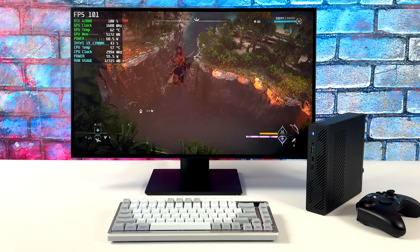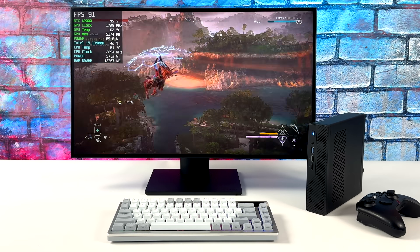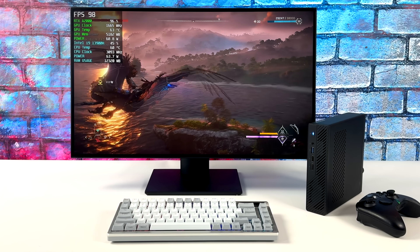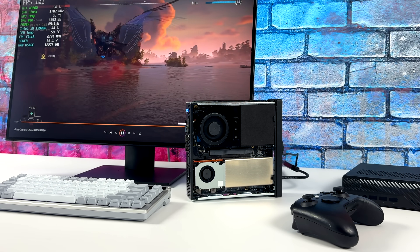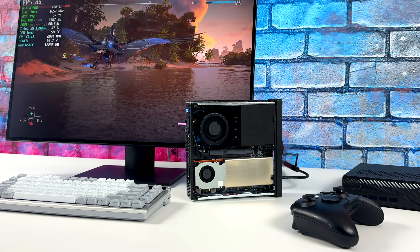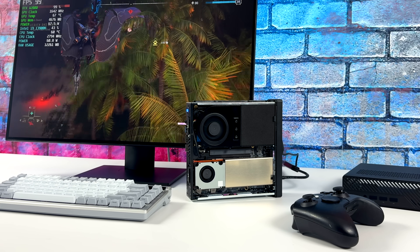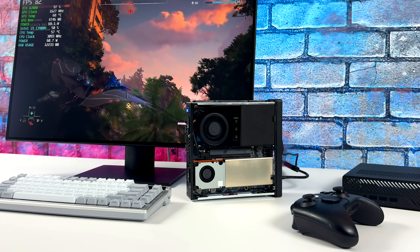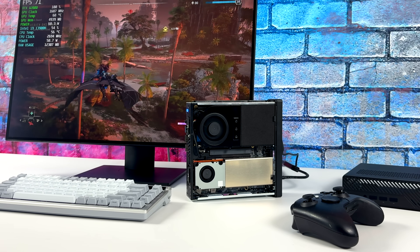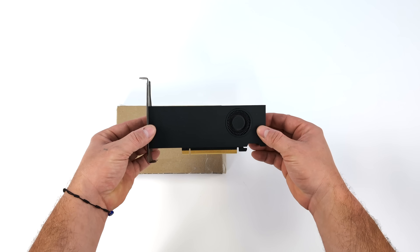Tossing a single-slot low-profile RTX card in this thing really ups the performance. What you're looking at right now is the Minisforum MS-01, a very small form factor unit powered by an Intel 13th Gen i9 mobile variant. We've looked at it a couple of times on the channel testing other single-slot low-profile cards, but the one we're looking at today definitely takes the cake — it's the low-profile single-slot RTX A2000.